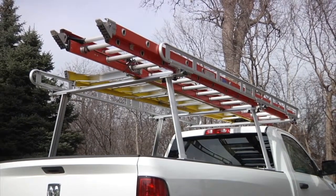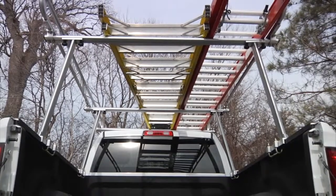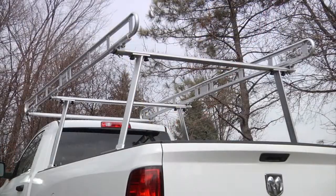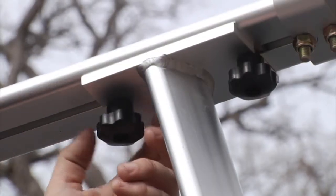This full-size aluminum utility truck rack from Ultratow holds up to 800 pounds to carry ladders, lumber, and more. It features an over-cab design for extra cargo storage with adjustable crossbars to fit any truck bed.